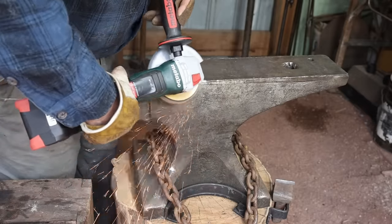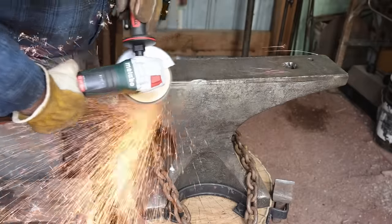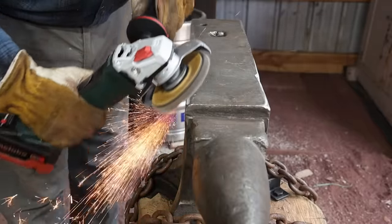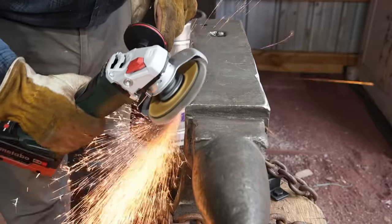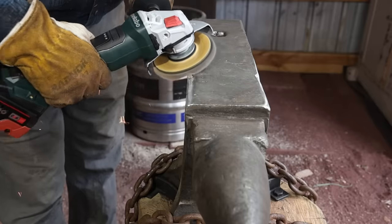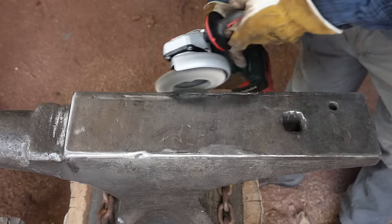Just watching somebody grind an anvil is probably going to be a little boring, so I'm not going to show all of this — just enough so you get an idea of how I'm approaching it and how aggressive I'm getting with the grinding. I don't want to be too aggressive because I can always come back and take more off later, but it's really hard to put back if you get carried away. I feel like a flap disc is really the ideal thing for this. I'm not trying to take so much material off, and the flap disc really contours quite nicely, creating these rounded edges.